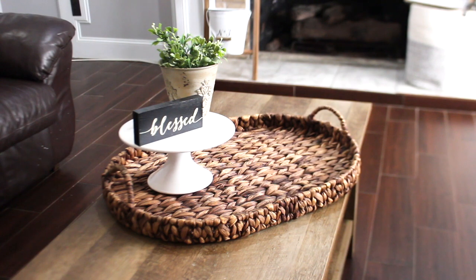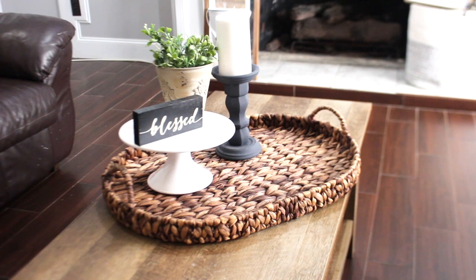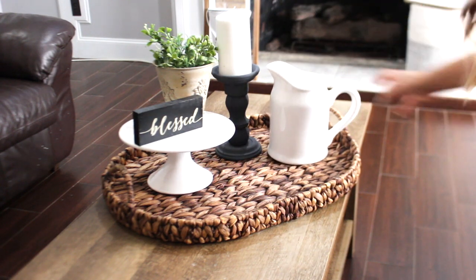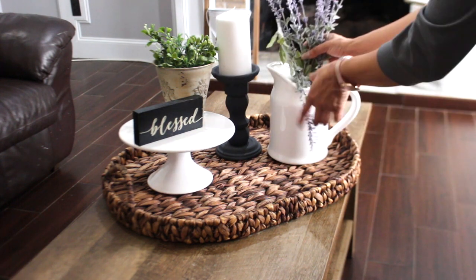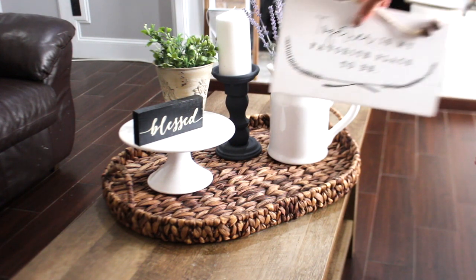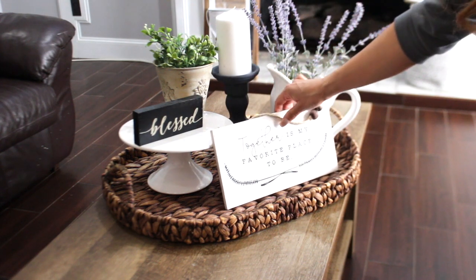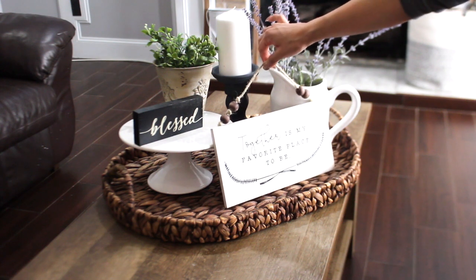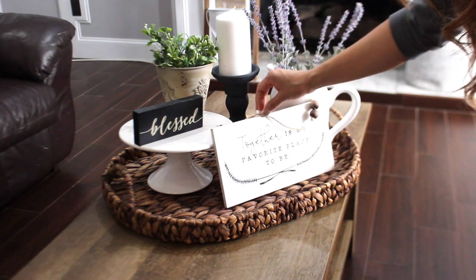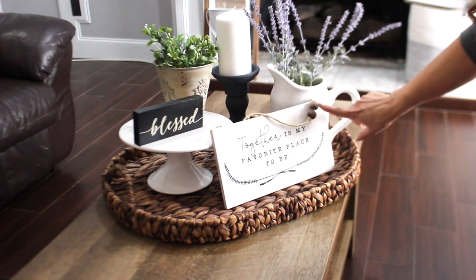And then again I'm going to be using the black candlestick and the white pitcher again. To the white pitcher I'm going to add that lavender again. And last but not least, you guys have not seen this sign — I haven't showed it to you yet. I got this really pretty sign from Hobby Lobby that just says 'together is my favorite place to be.' I'm going to set it right here, and it has this to hang it up. So I do want to show the beads, so I'm just going to have like half of it hanging right here so you can really see the beads because I think the beads are very pretty.